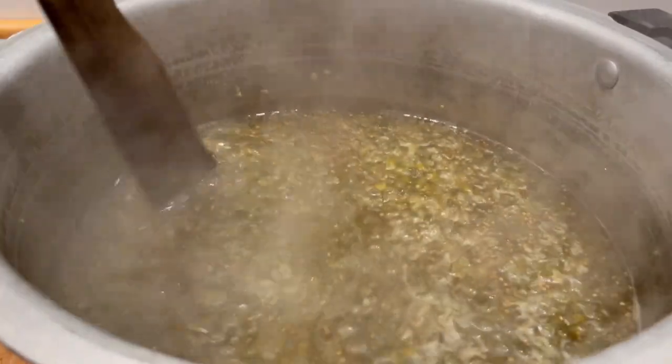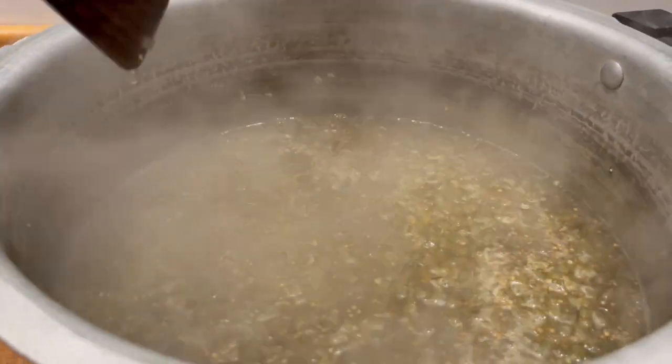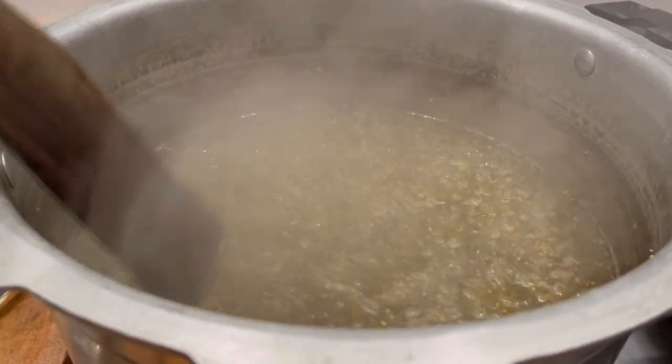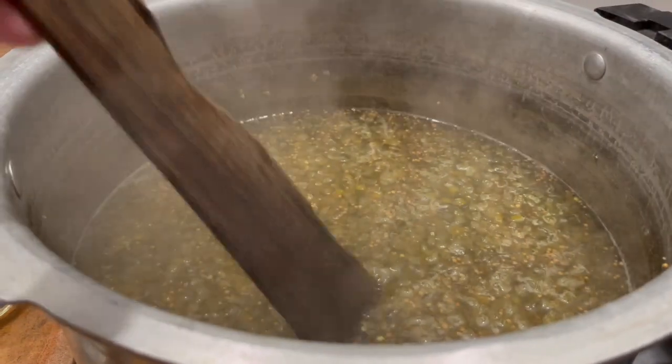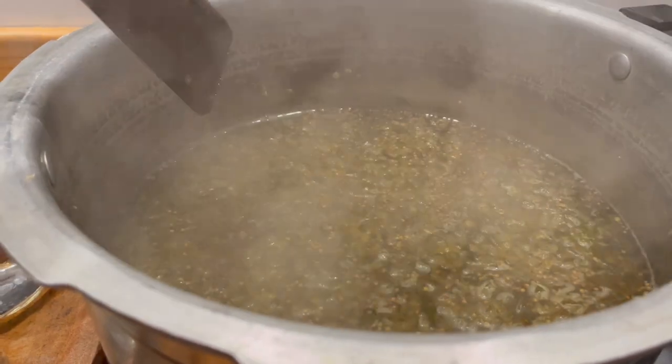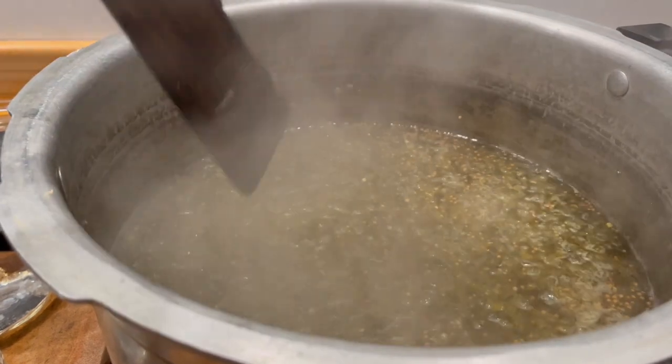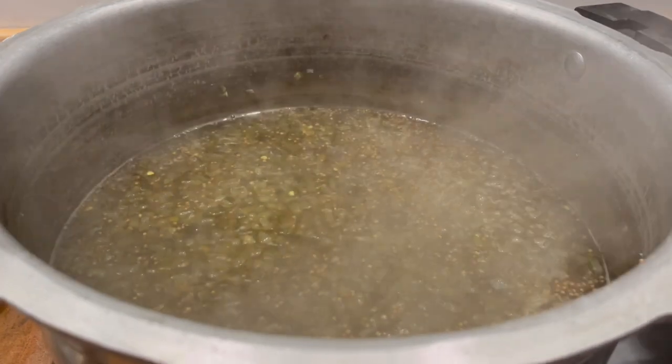This is how the relish looks after it's been simmering for about 20 minutes. Now it's time to put it in the jars and put it in the water bath. Make sure you check your jars — make sure there's no chips on the rims. I just got my jars out of a hot dishwasher, so they're ready to go.